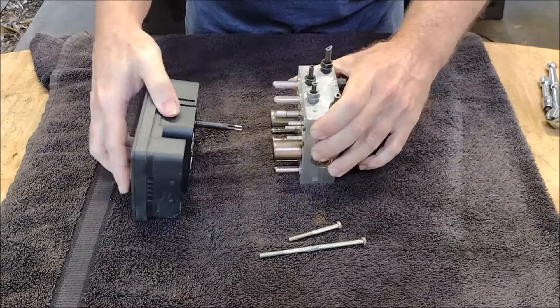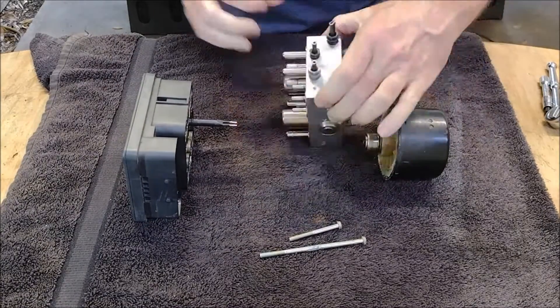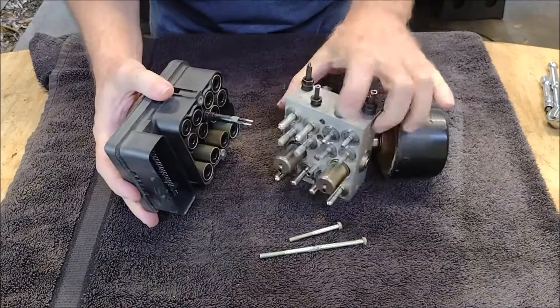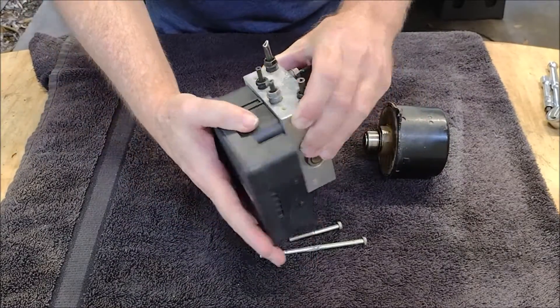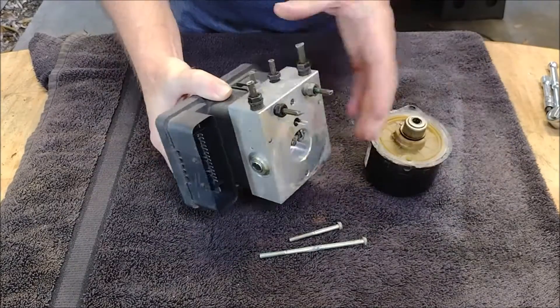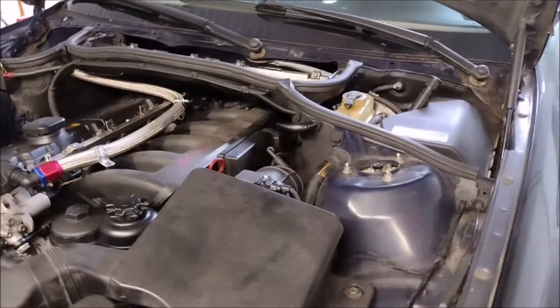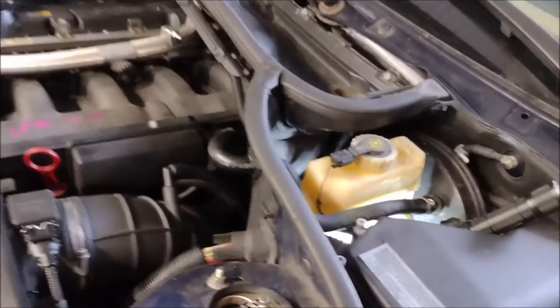That piece goes through a hole in the hydraulic block into the electric motor. Those two little prongs provide power to the electric motor, so if they get damaged, the ABS pump won't work. The idea is to swap out the controller and the electric motor while leaving the hydraulic block in place.